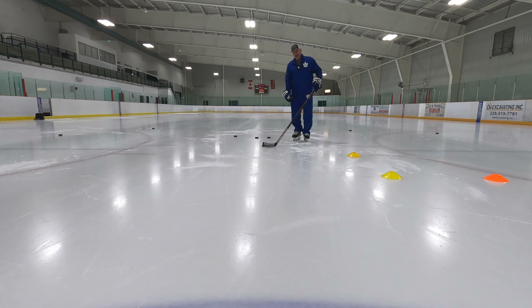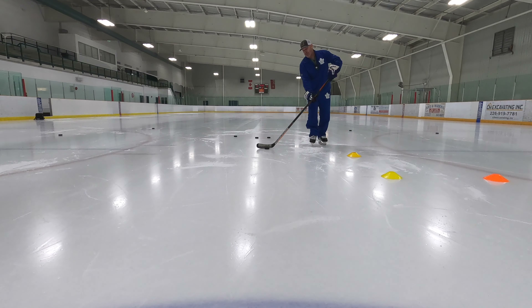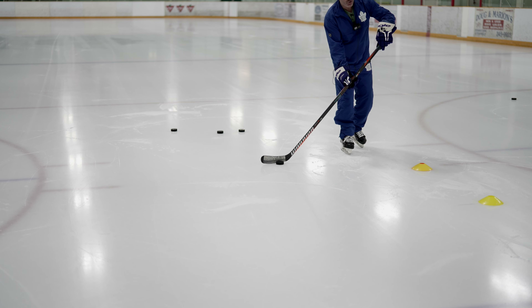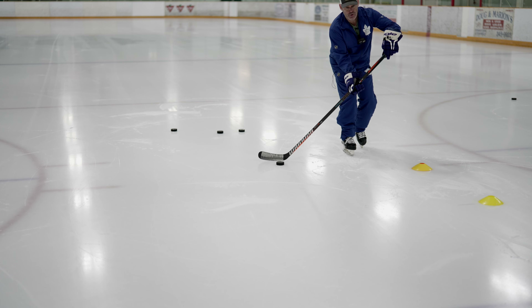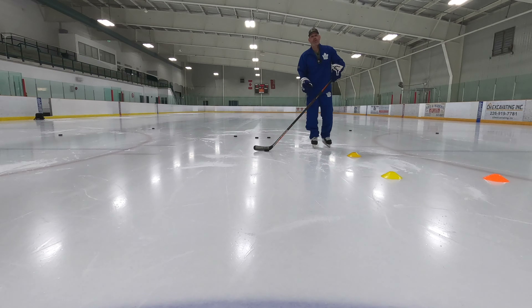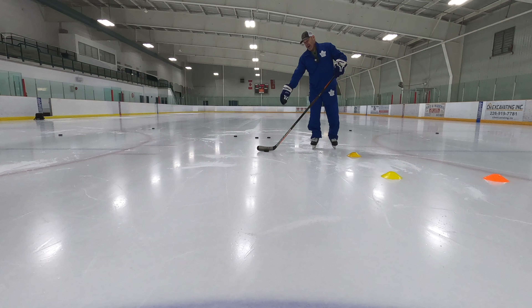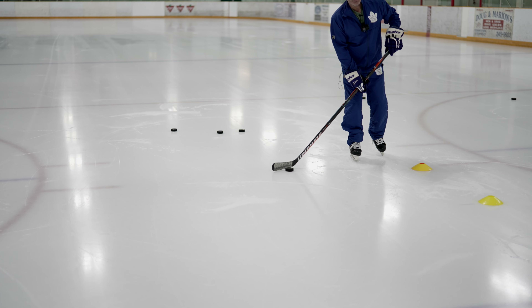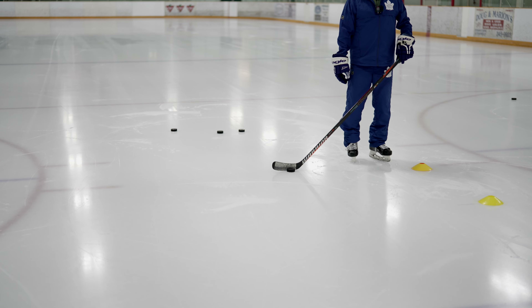When a guy's shooting, our primary vision should be locked on the stick-puck relationship. But our peripheral vision should be watching the hands up here, because hands trigger a release — they give it away. So if you can use the corner of your eyes, your peripheral vision, you can sense that release before it even happens. Primary focus on the puck and the stick-puck relationship. Secondary focus is the corner of your eyes: what are the hands doing? Are they giving away that a release is about to happen?